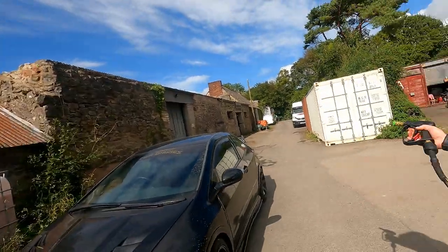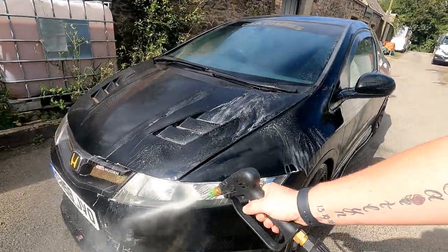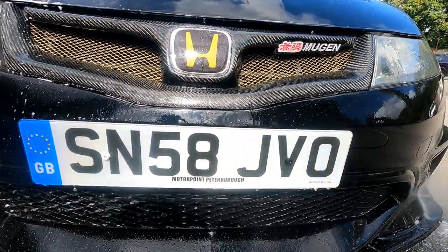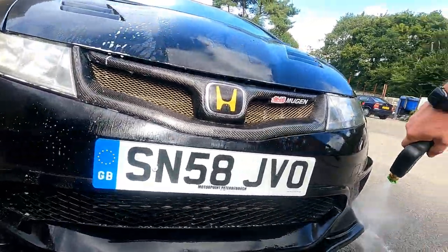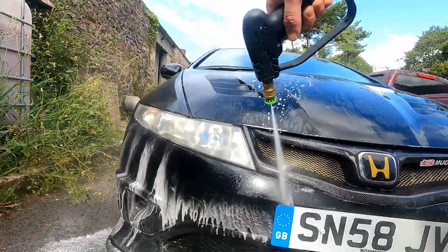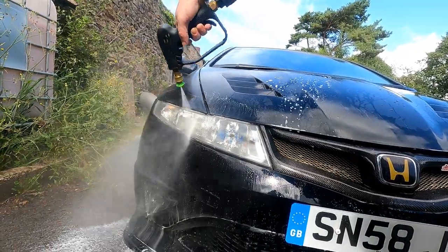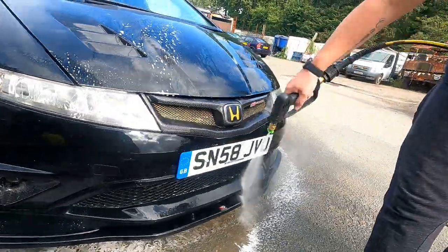Then just jet-wash it off. As you can see, it's producing a lot of foam. I've sprayed all the wheel arches, all the lower levels, the really dirty grimy areas. Look at that — flies, gone. It works really well on your headlights as well.